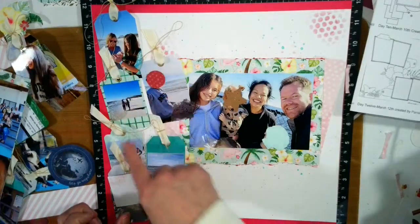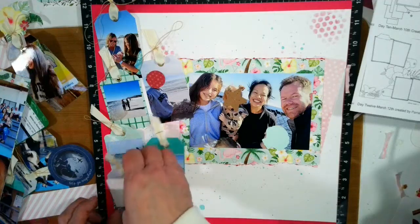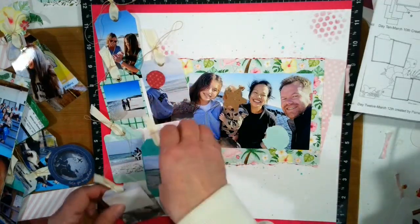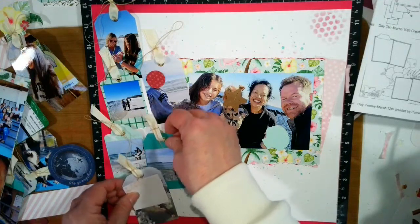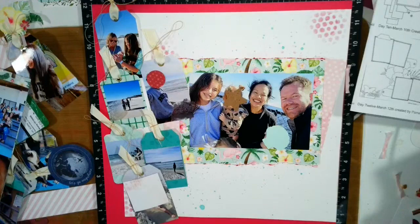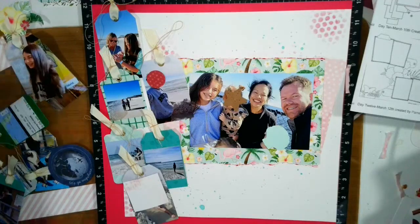So — one, two, three, four, five, six — I will fuss around with these a little bit more, and then my title goes right here, which says Florida. We'll dig that one out.